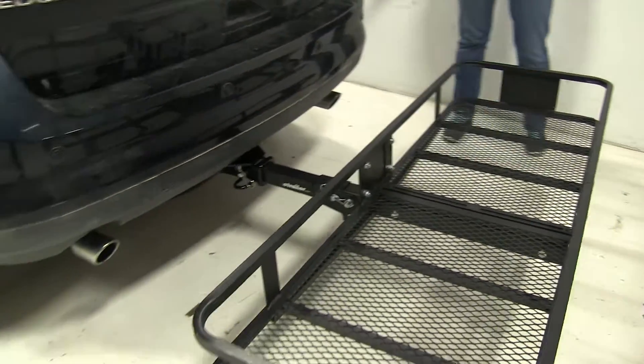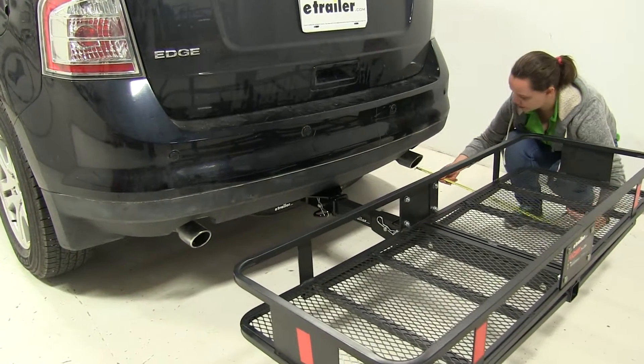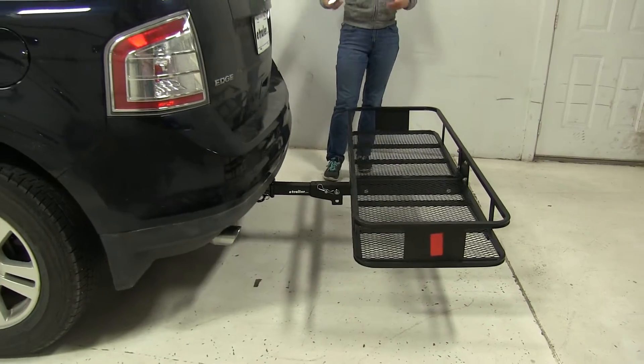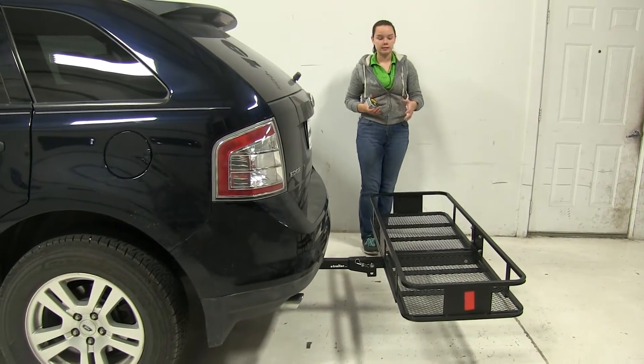Now on our Edge we do have dual exhausts, one on the passenger and one on the driver's side. It's going to sit about 17 inches away, so just keep that in mind. I'd suggest putting any heat sensitive materials in your cargo area instead of your carrier.